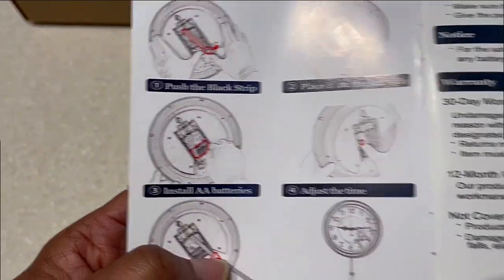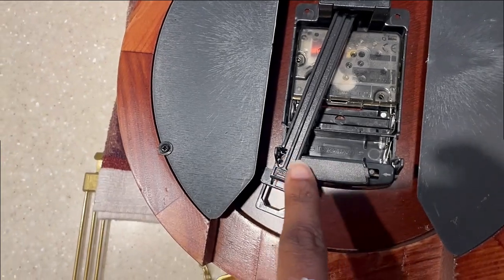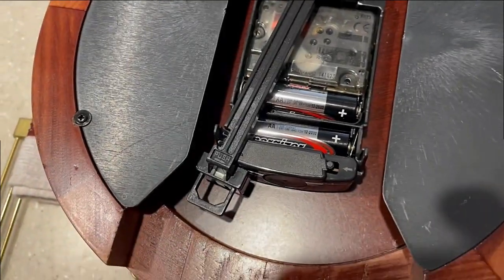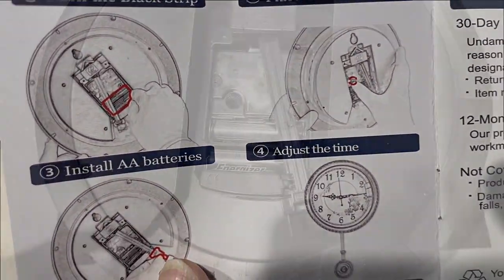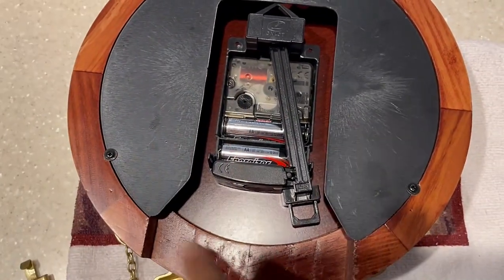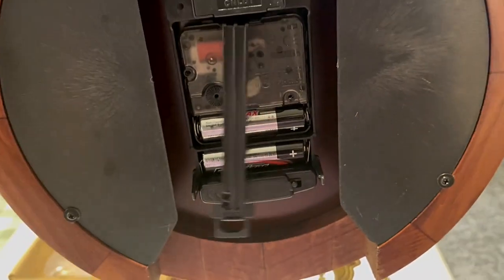Next, it says to install two double-A batteries. I can see inside it tells you positive or negative — looks like negative is on this side. I'll go ahead and install those. It's starting to do some stuff — you can see that. The next step is to adjust the time using this little dial; you just turn it with your fingers and it sets the time on the front of the clock.